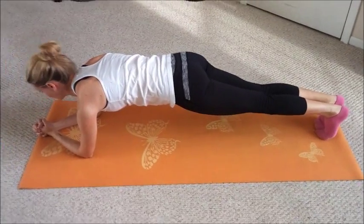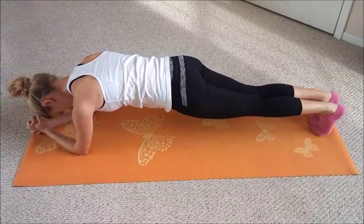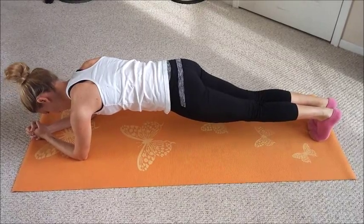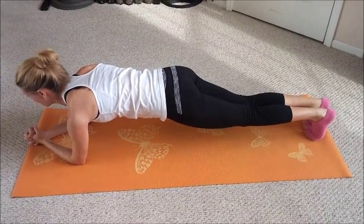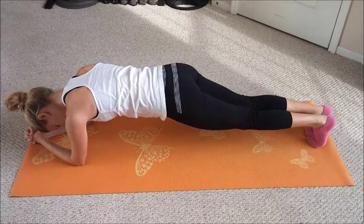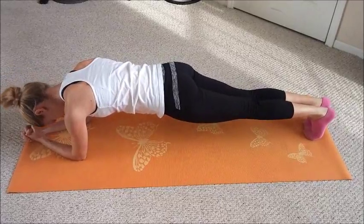Now she's doing plank to finish up her core workout, so do this for 60 seconds. First for the core circuit she did the ab bench, then she did hanging knee ups, and now planks.